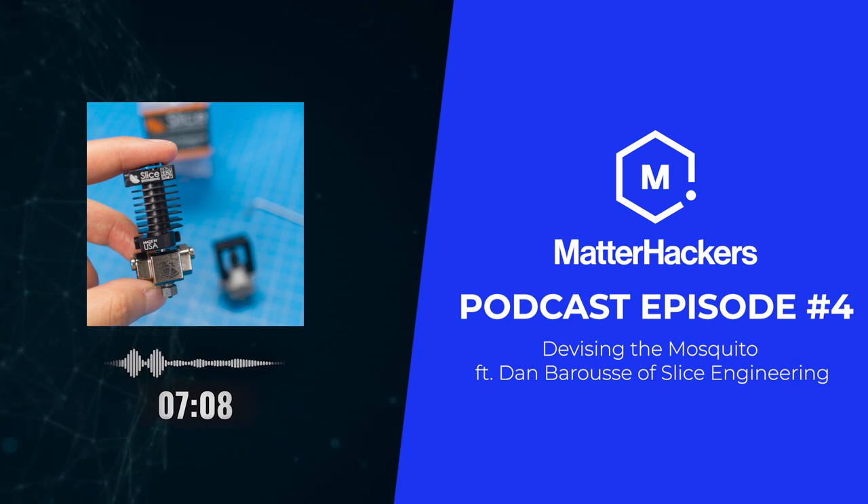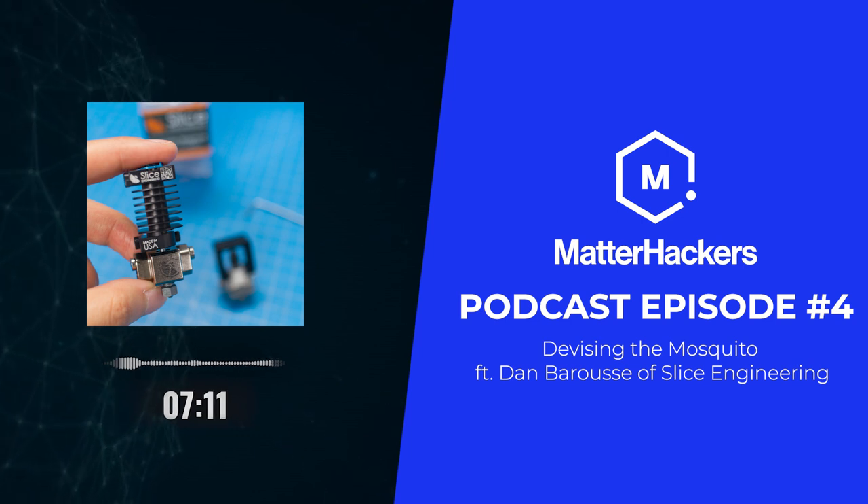We had to print something out of these high temperature plastics and it was hard to do. So we started looking at how do we optimize the thermodynamics of the printing process — the hot end. That essentially turned into what became the Mosquito hot end, and we launched a company around that. I ended up leaving my day job to do this. We started in a garage, like all good startup stories, and about a year and a half in, my partner and I were both able to switch to doing this full time. We've been going steady on that for a few years now.